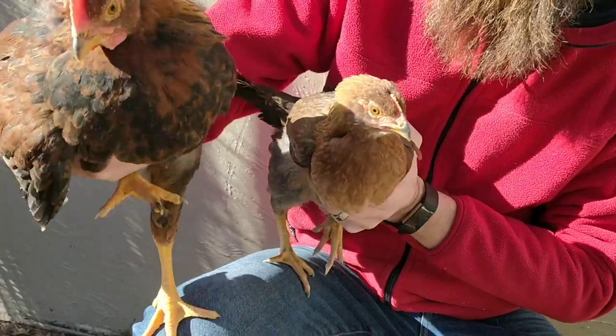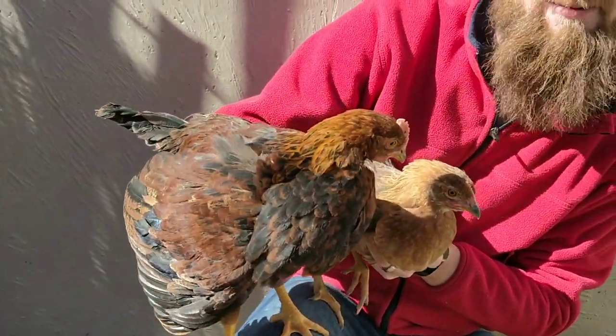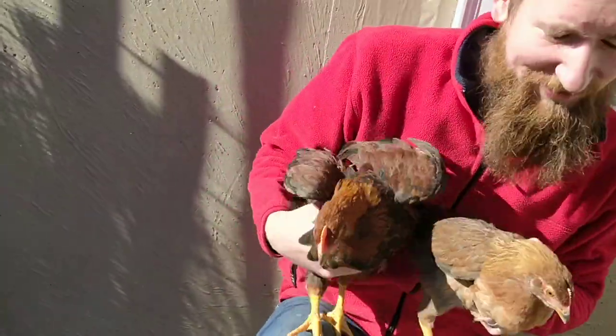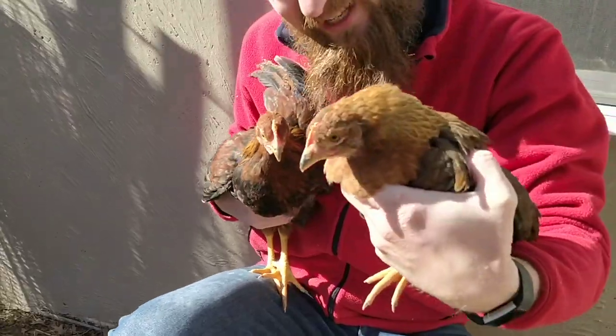That's crazy. Kellogg's Corn Flakes — Corn Flakes. And then we got the female here.